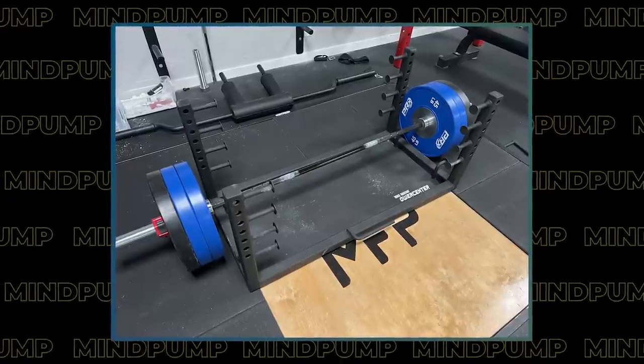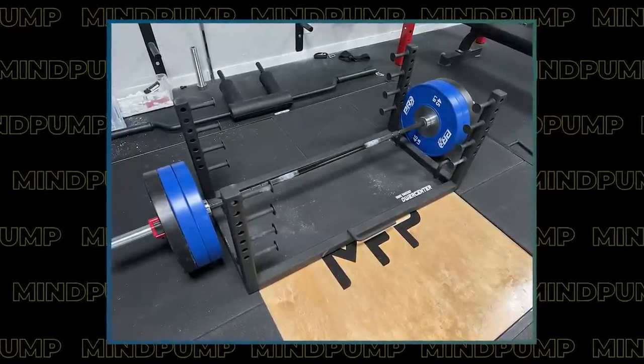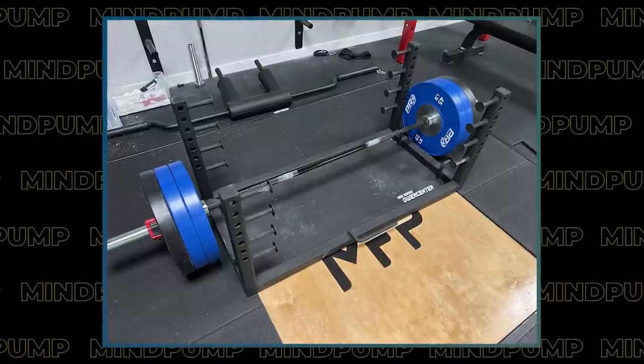I just did a deadlift workout today and I'm re-implementing deadlifts. We have this really cool rack where you can attach really thick bands at different stages - bands here, bands here, bands here - so as you're lifting, the resistance jumps up the higher you get. I had 315 on the bar and I swear at the very end, with three stages of bands on, it felt like 575 at the top. So it's 315 and then as you get up, up, up, it wants to rip the bar out of your hands.